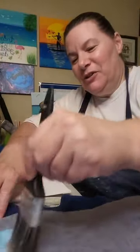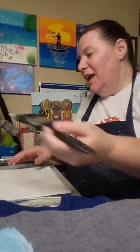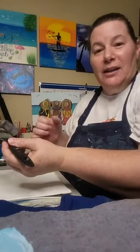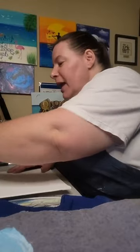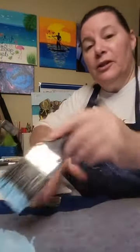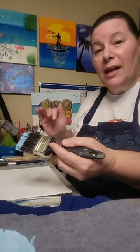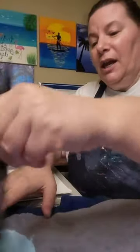Hey everyone, happy Sunday! I'm Kim with Kim Dell Art. I'm an artist located in Oldsmar, Florida, and I create acrylic paintings on canvas in a variety of styles and techniques, as well as help people experience the joy of painting through virtual paint parties and do-it-yourself art kits.